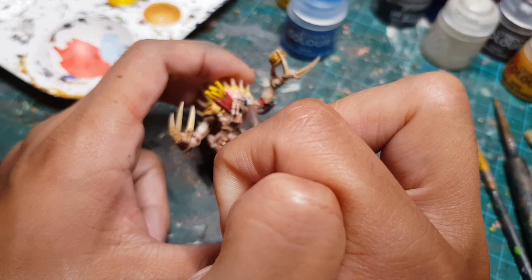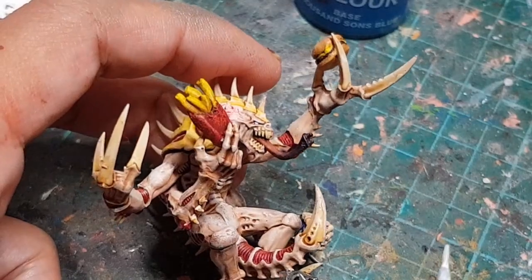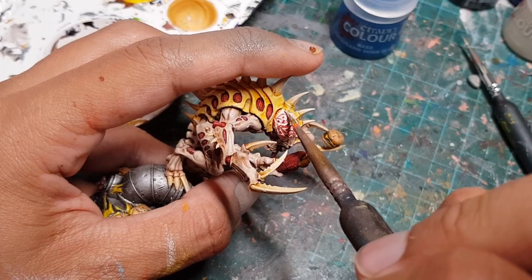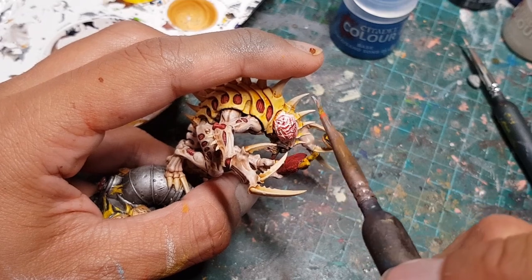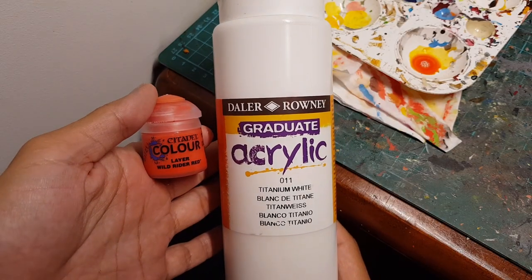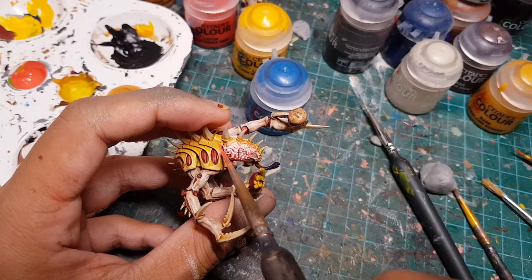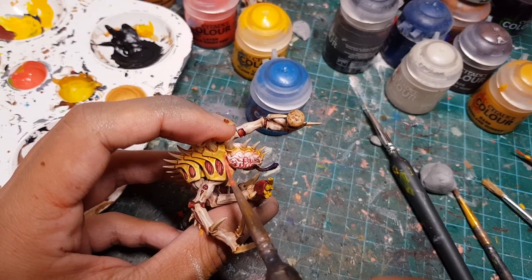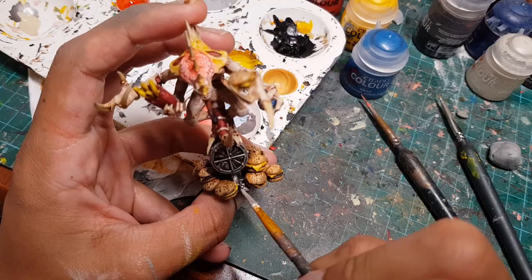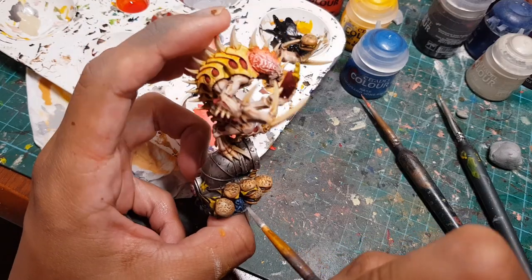My camera refused to focus properly at this point, but here is the highlighted eye. Then I took just white paint and carefully painted it into some of the crevices and folds of the brain to make them look like they're glowing. I mixed bright red paint and white paint and dry brushed this onto the areas surrounding the brain to create a glow effect.